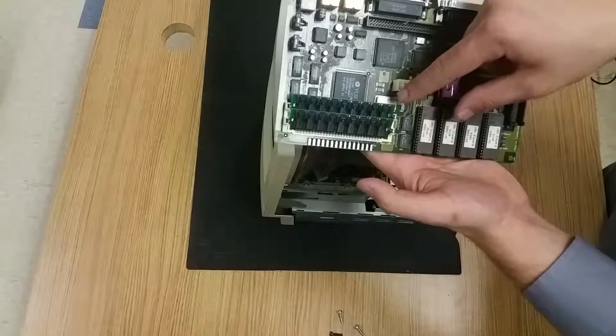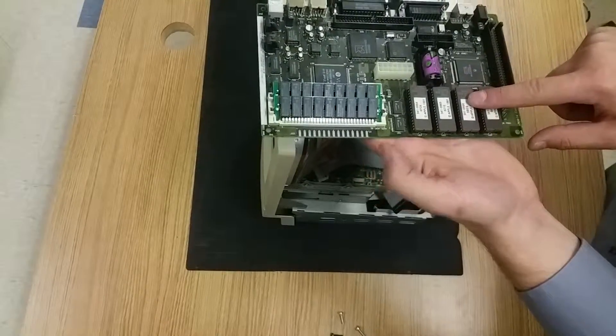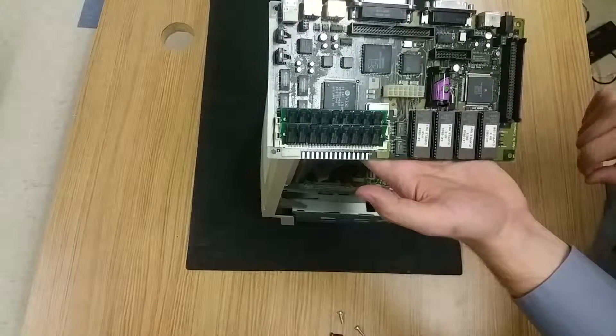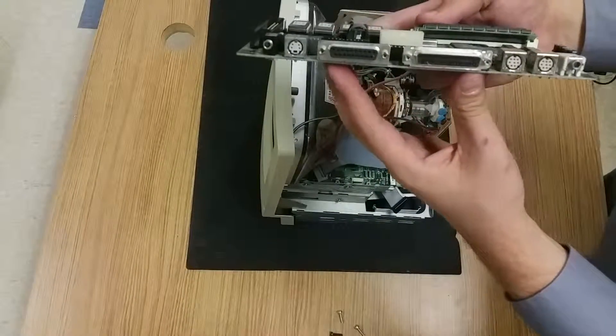We can see two sticks of RAM on it — very old school style RAM. We actually have chips that can be removed and reinserted. We have a battery to keep the clock going on the system, and we can also take a look at all of the ports that exist on this as well.